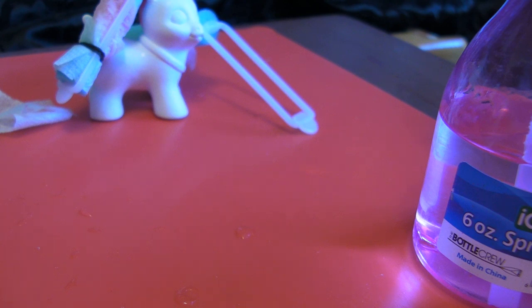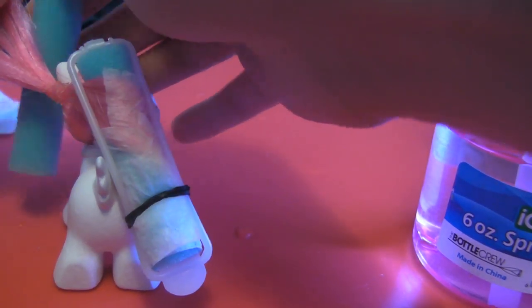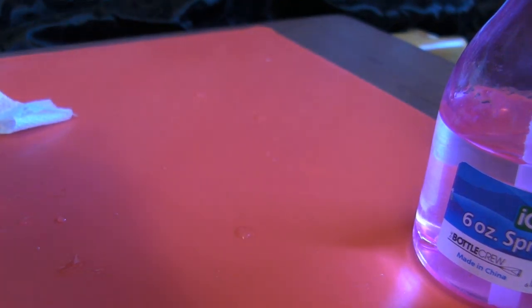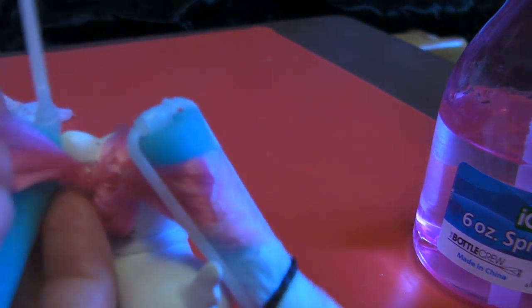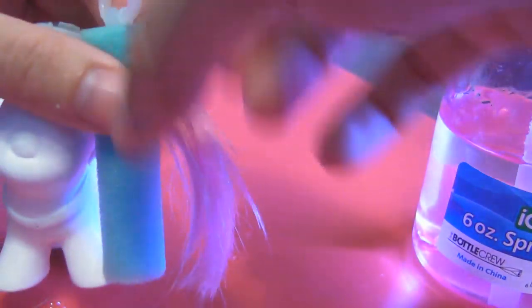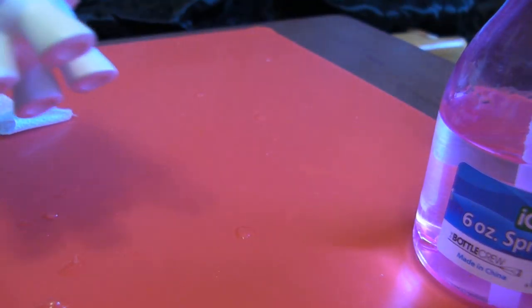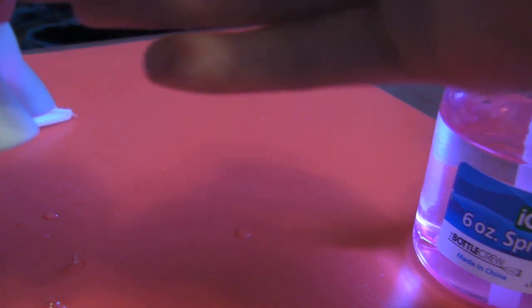Paper towel tends to work better for this than napkin because napkin is a lot thinner. I shouldn't want to tear off a whole piece of paper towel just to do two curls. Let's try this again. I'm having some fun technical difficulties with this here. I guess because I'm trying to do it backwards, but it's not really easy to do forwards either. There's a piece of paper towel — wrap it around.